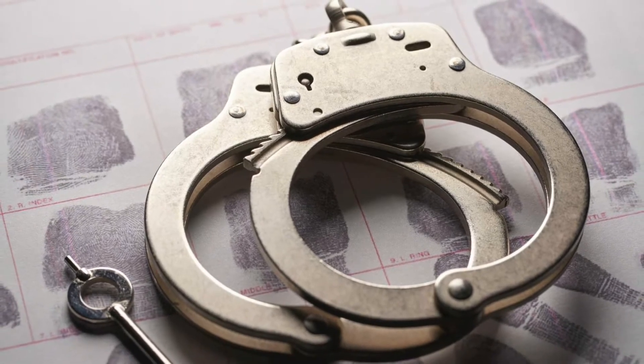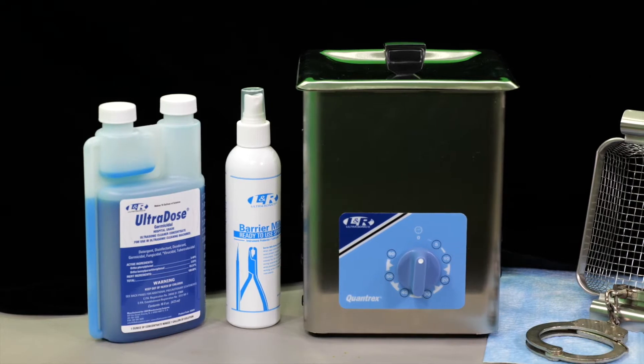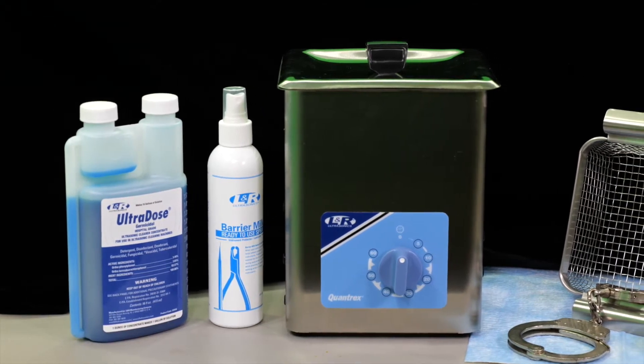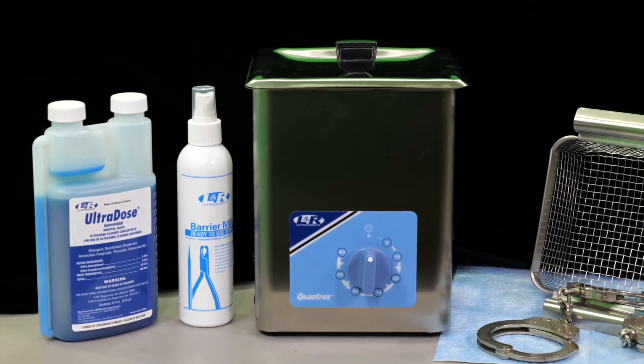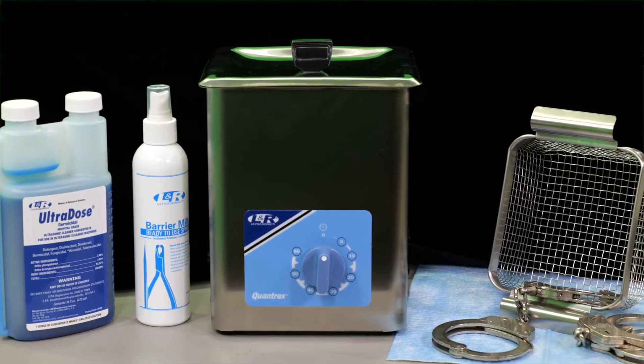These microorganisms are present on your handcuffs and restraints. LNR Ultrasonics is committed to assisting law enforcement by providing an efficient, safe, and effective solution for cleaning and disinfecting handcuffs and restraints. Ultrasonic cleaners utilize sound waves to generate microscopic bubbles in the cleaning tank.